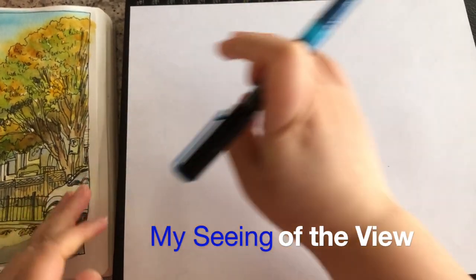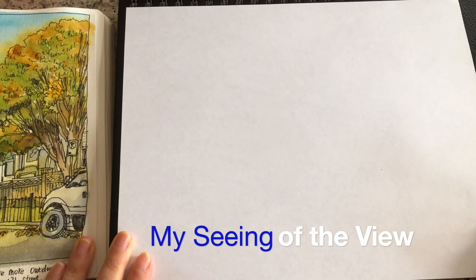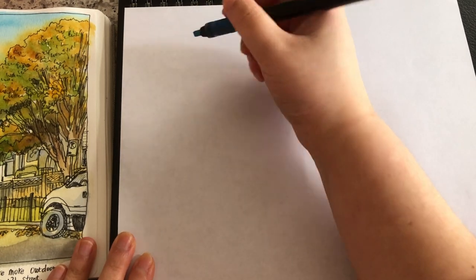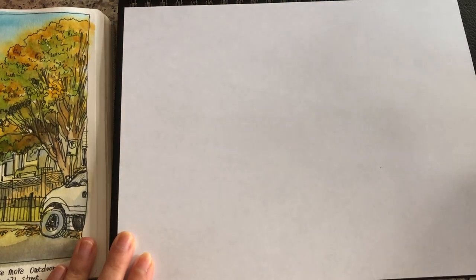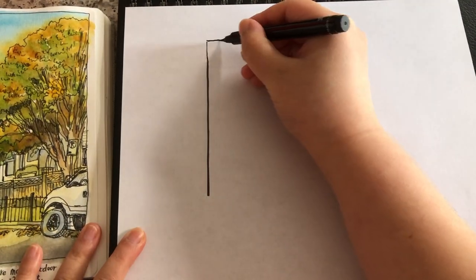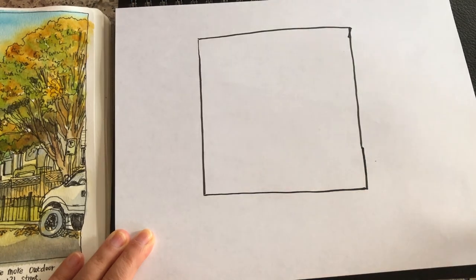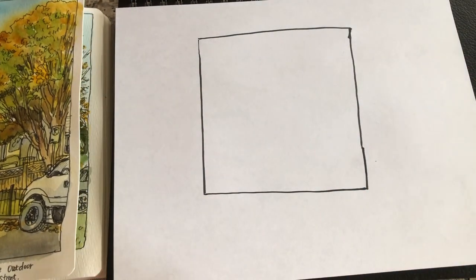So when sketching in my sketchbook art journal, I always draw directly with a pen and I never use a pencil to do preliminary sketches. So here, back home with the finished sketch beside me, I'm going to show you my seeing process — how I see and envision on a white blank space — to be able to draw directly with a black ink pen. So now I'm drawing this square frame where I put my sketch inside.